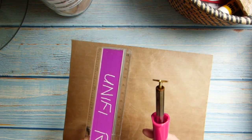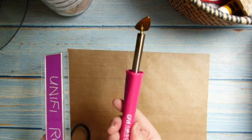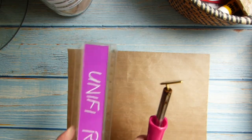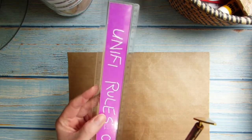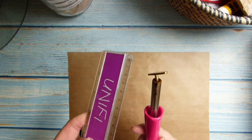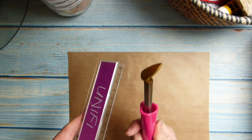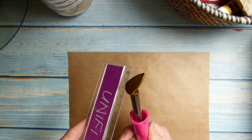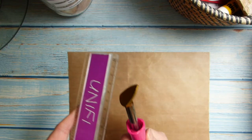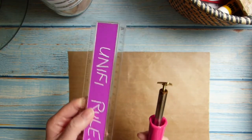I didn't want to ruin the household iron. I do have this little — it's actually a gem attacher, so it's a heat tool. What I thought was I could use this old plastic ruler that my daughter cracked, so I've actually just taped it together. It's actually really good for tearing even though it's broken.